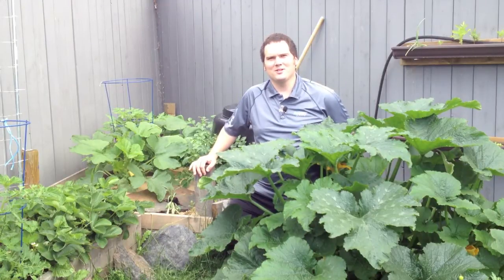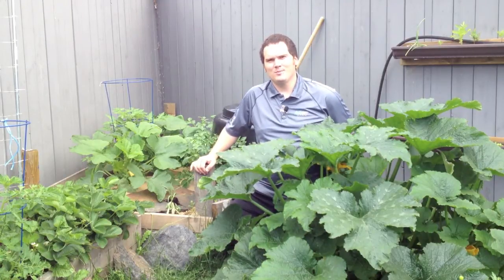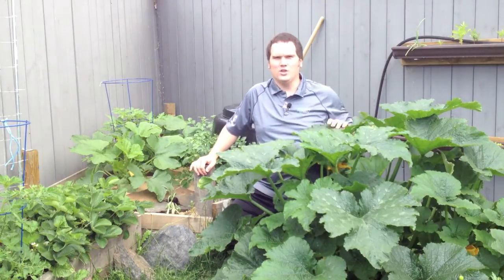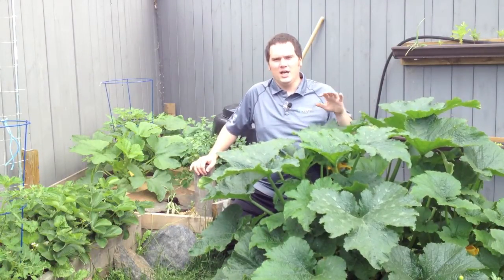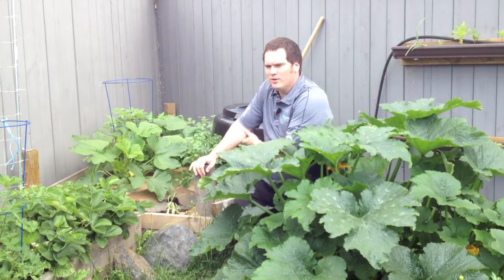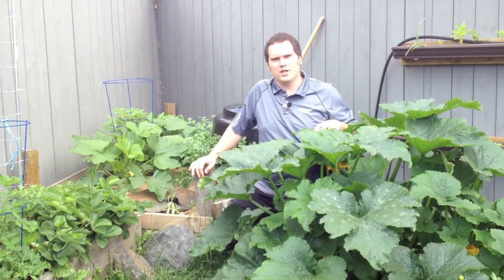Hello, I'm Stephen with AlbertaUrbanGarden.ca. Welcome to my Alberta Urban Garden. Today we're going to talk about what to do with compost. One of the limitations here in the Alberta Urban Garden is we don't have a lot of space, so I want to maximize the amount of production I get.